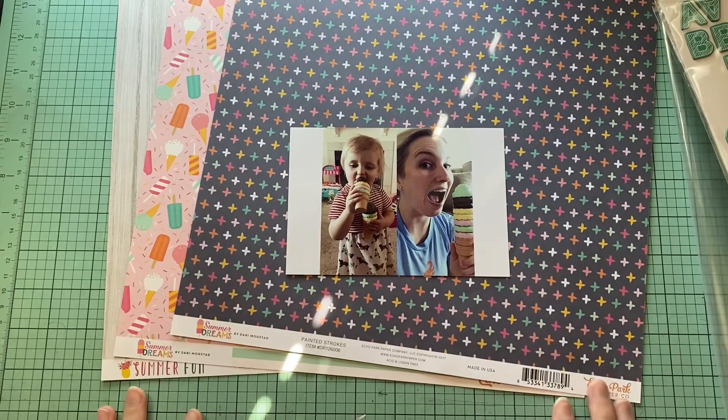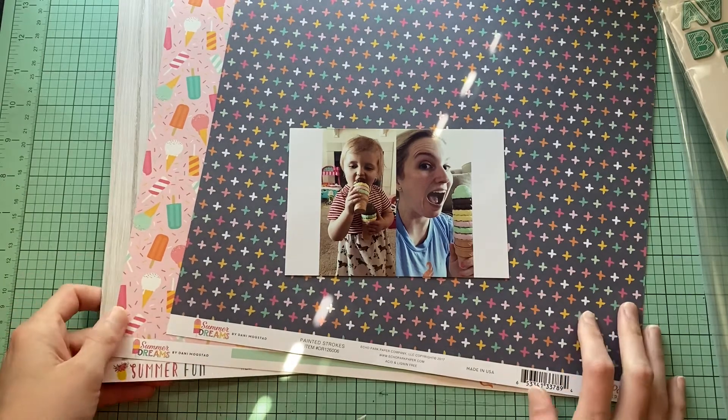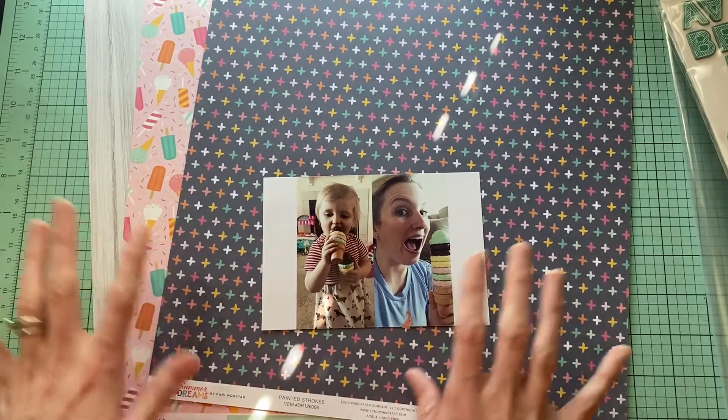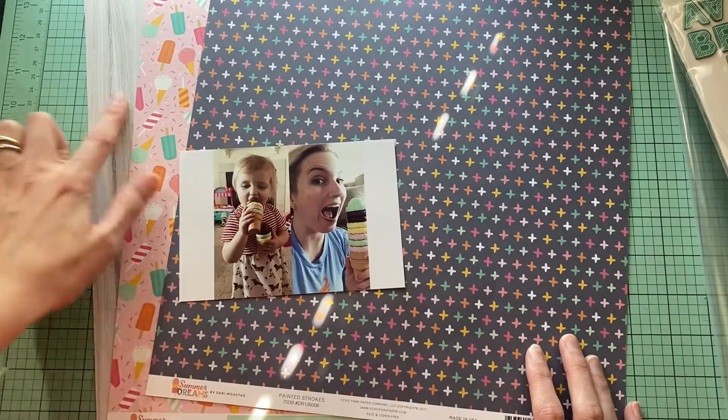Hello everybody and welcome back to my channel. It is Amanda from Crafty Fit and today we are doing a process video, or at least the start of a process video. I wanted to show you guys what I'm working with today. I am using one of my page kits that I have put together.